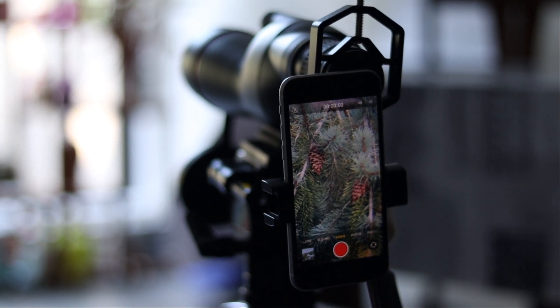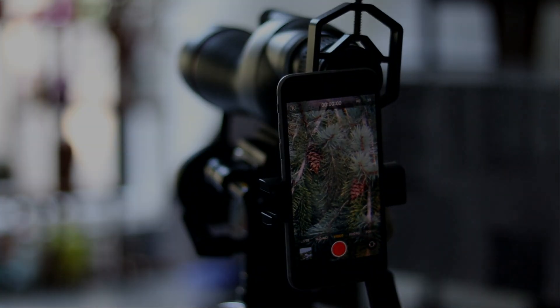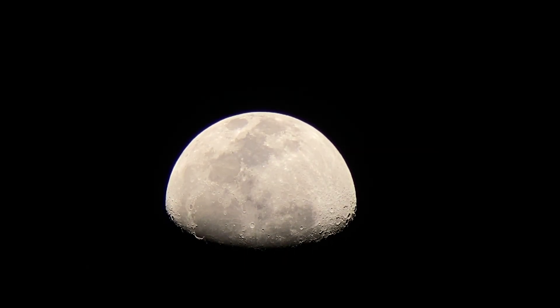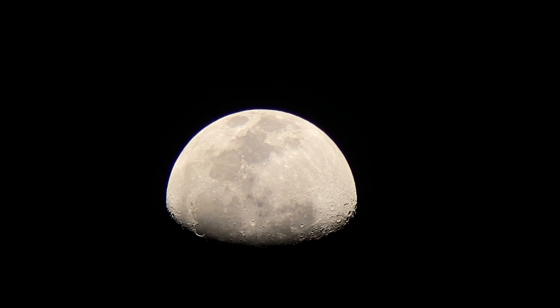And now the best part! Let's see the videos I recorded using this setup. I was able to get some really good shots of the moon and I'm super thrilled with how they turned out!